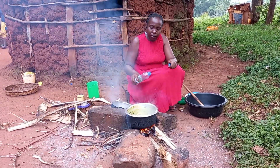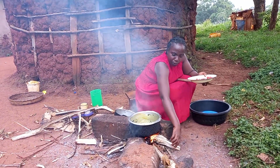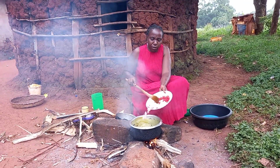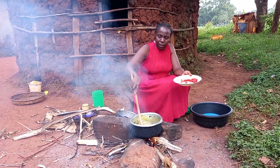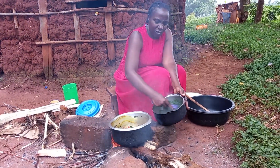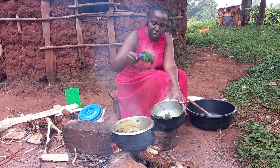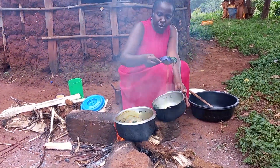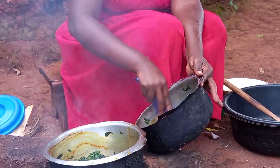I will then put an empty pan on fire and add coconut cooking oil. These are onions. Once they've cooked for some time I will then add tomatoes, then quickly add the boiled vegetables.